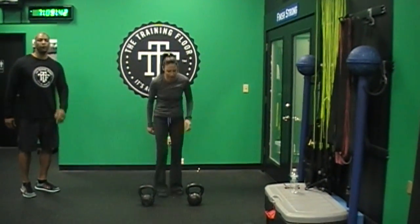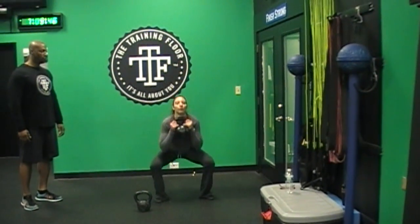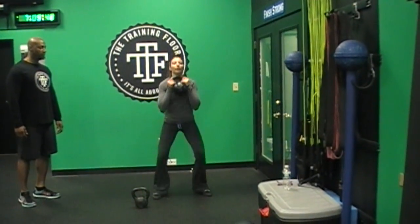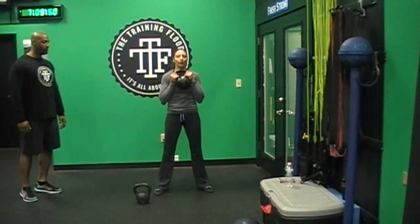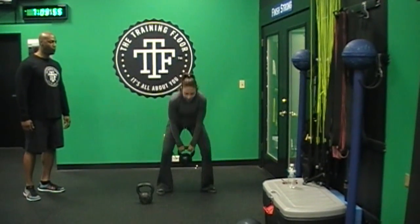Now she's going to go — her number is 4 now. She's going to give me 4 squats. 1, 2, awesome, 3, very good, 4 — and park it down.